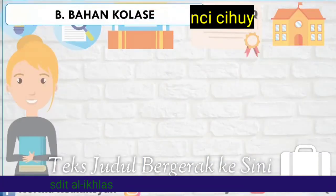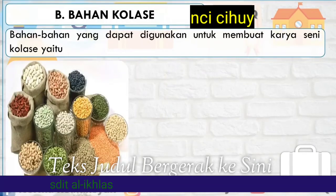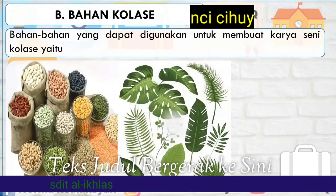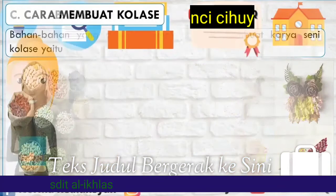Bahan Kolase: Bahan-bahan yang dapat digunakan untuk membuat karya seni kolase yaitu biji-bijian, daun-daunan, serta bunga-bunga. Selain itu, masih banyak lagi.